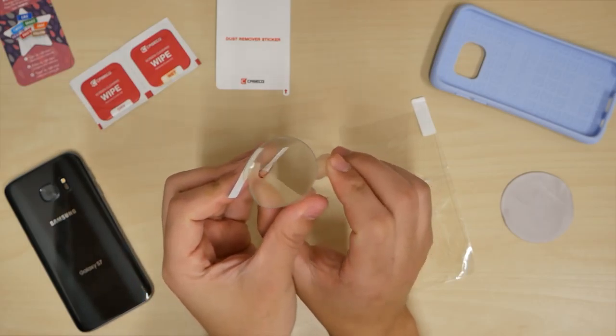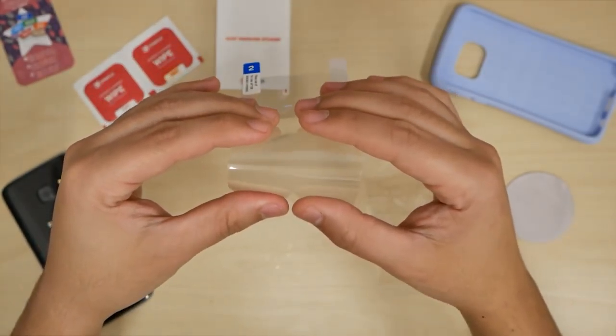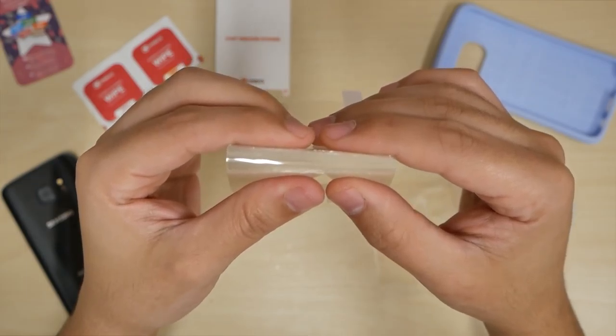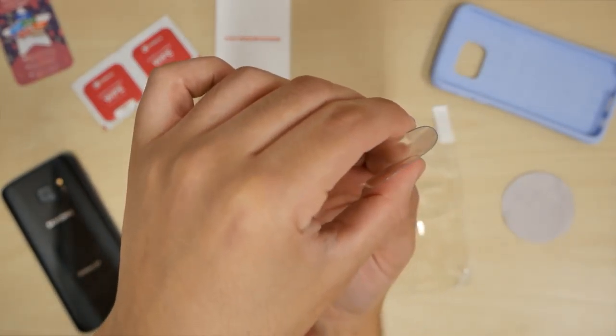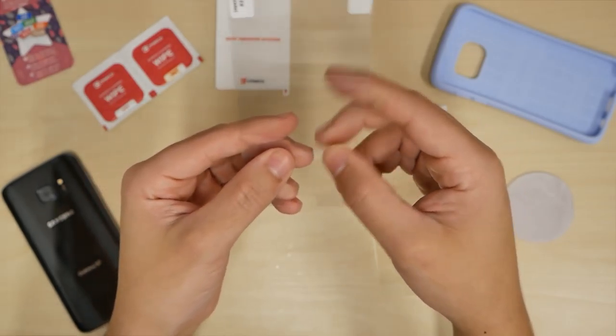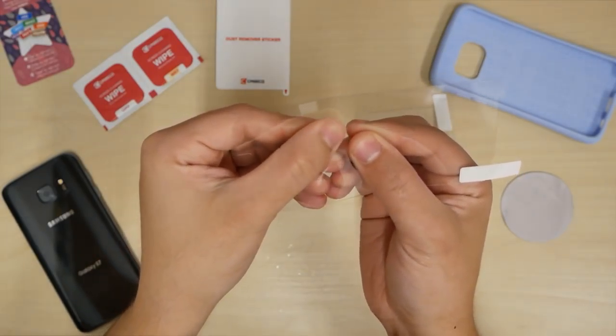This is the type that we don't want to be using. We can't flex it because it breaks. I'm trying not to get myself cut. Look at trying to bend it — it's just crackling because it's not flexible glass. But it's still a better alternative than using plastic. Now the flexible screen flex — I'm going to bend it. Check it out. No break.